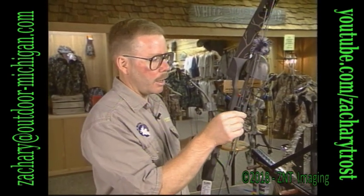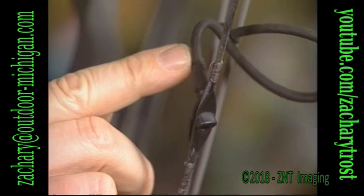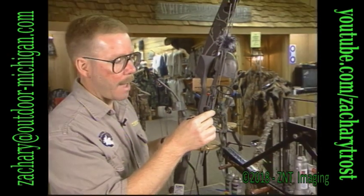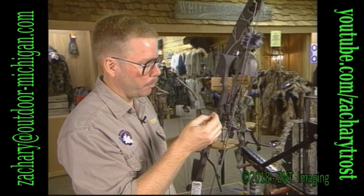Looking at the string, I notice the peep on this particular bow — it's dry rotting just over the course of the year sitting in the bow case. The elastic here is starting to dry rot, and that's going to come apart. And when that'll happen is when you're drawn back on a buck this fall. That's in bad shape. That needs to be replaced.